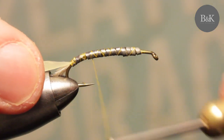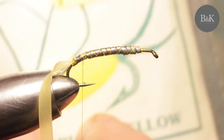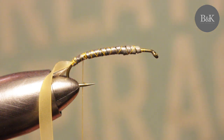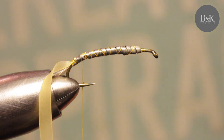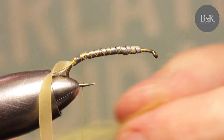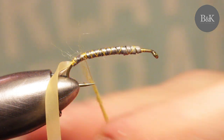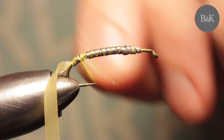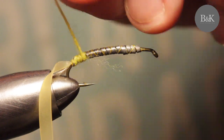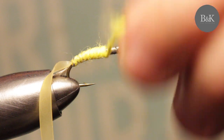We have to shape the body. Under the nymph skin I'm going to use Fly-Rite poly dub with long hairs — no matter the color, use something light under the translucent nymph skin. Dub the front portion and nicely shape the body.